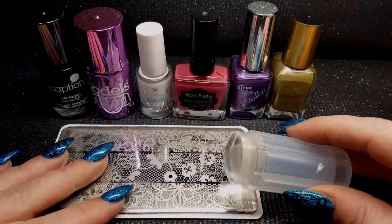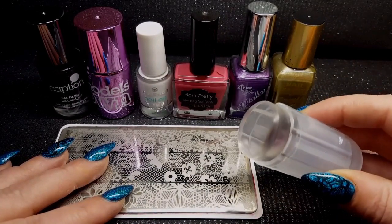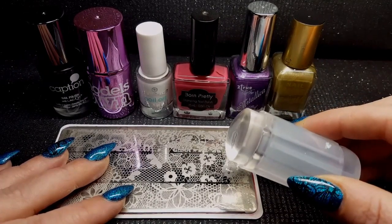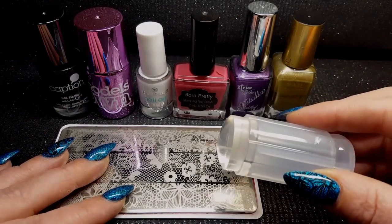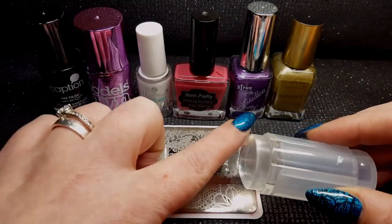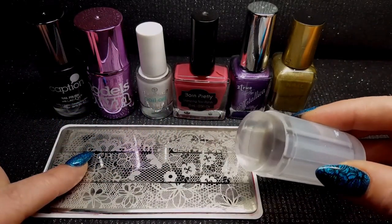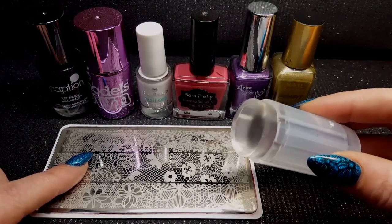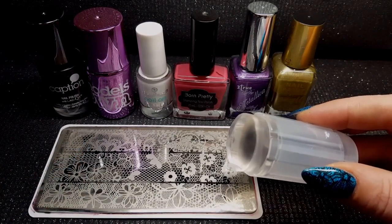Hello and welcome to We Heart Nails UK. Today we've got a bumper tutorial on how to use your clear stamper. We're going to be looking at what is the purpose of the clear stamper, how does it compare to other stampers, how to prep your stamper and how to look after it. We're going to be comparing six different polishes and how they pick up onto your stamper, and do we really need this stamper in our collection.